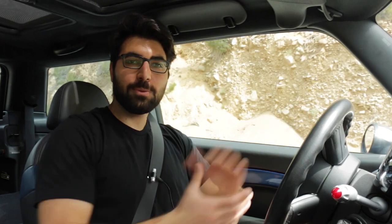Hey everybody! Welcome to the channel. My name is Sevan and today I'm going to be doing a long-term review of my 2005 John Cooper Works Edition Mini Cooper S.